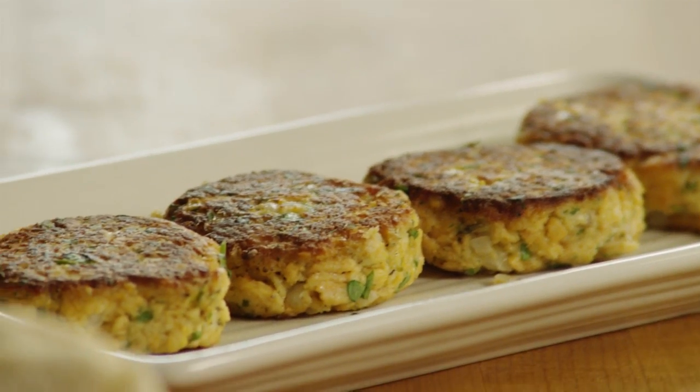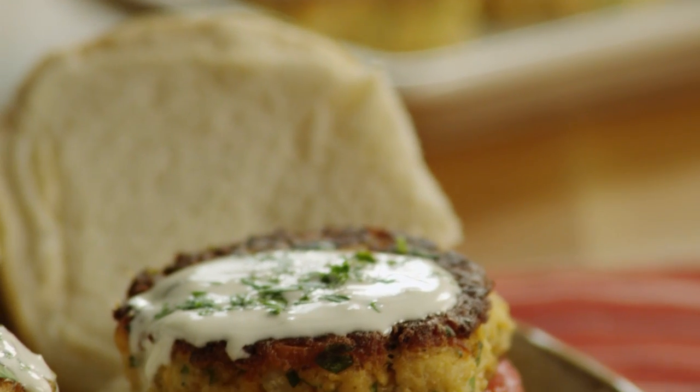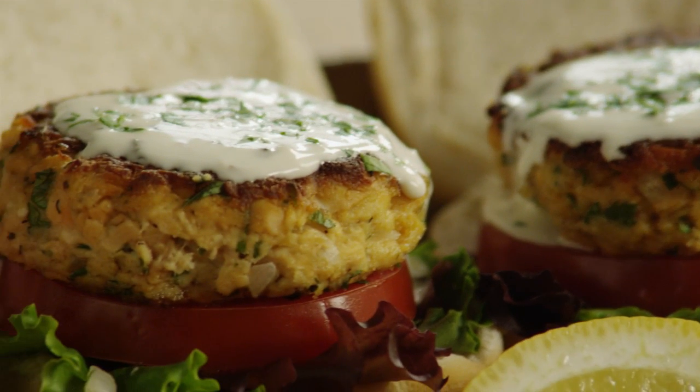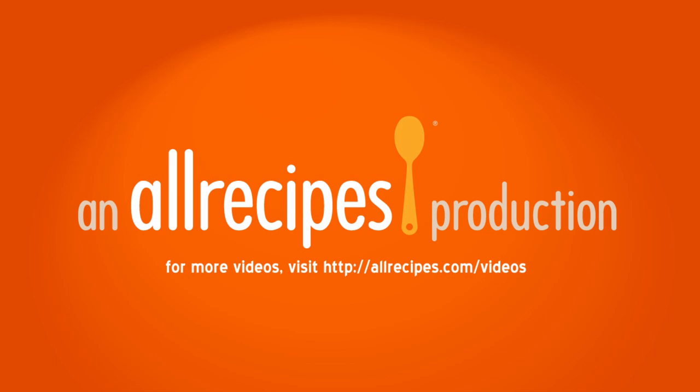One member suggests baking these yummy lemon salmon burgers to reduce the fat. Bake them in a preheated oven at 325 degrees for 10 minutes on each side.